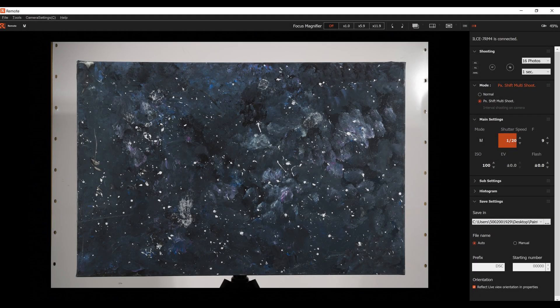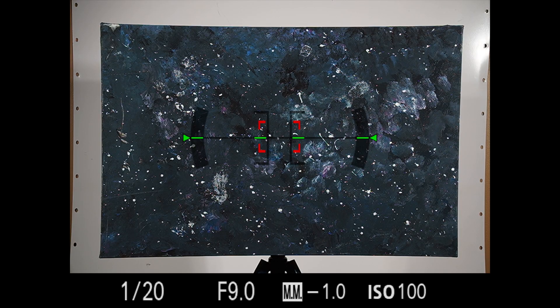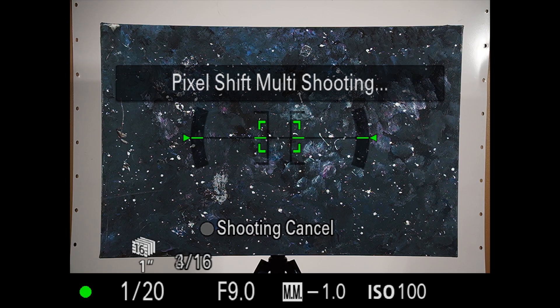Here I am in the Imaging Edge software on my computer. As you can see I have the painting all framed up. I like to leave some space around the subject so I can crop in and get clean straight edges — that also gets rid of any barrel distortion. I have all my camera settings visible in the computer and can hit shoot directly without touching the camera at all. Here we can see the camera in pixel shift multi-shooting mode firing away those 16 frames, all captured in the camera and on the computer as well, giving us a redundancy backup.